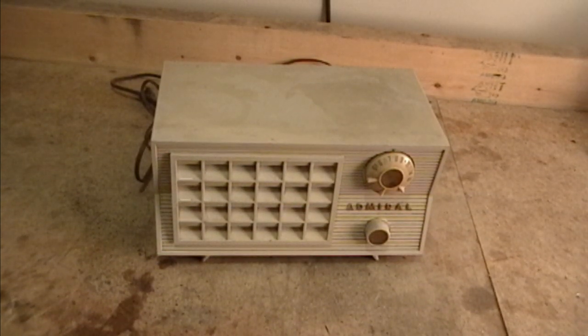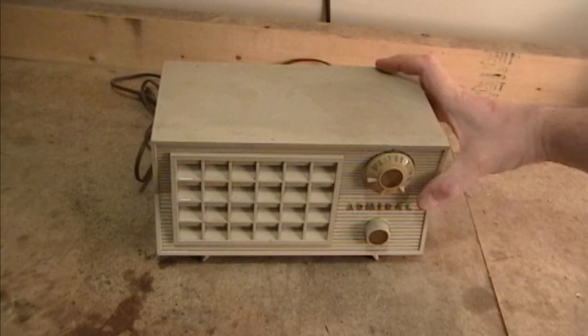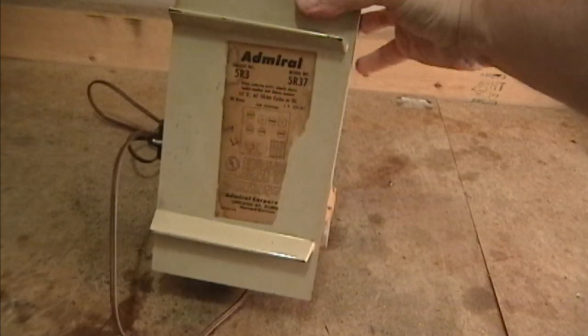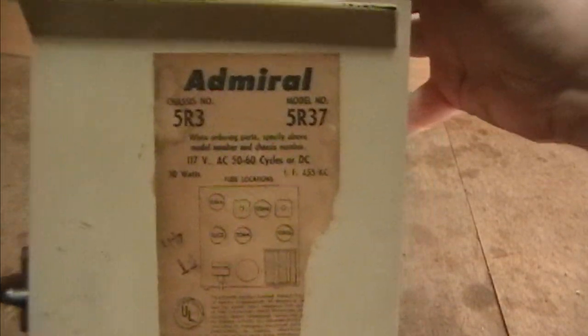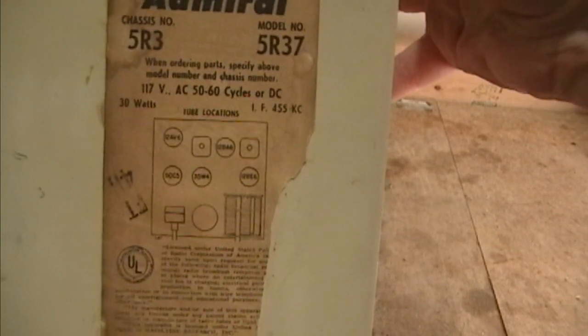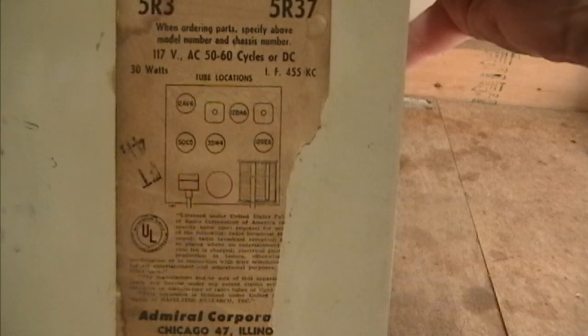Welcome to another installment of Friday Night Restorations. This time out I'm going to be taking a look at an Admiral Radio I believe from the mid-50s. It is a model 5R37 with the 5R3 chassis. All-American 5, meaning there are five tubes with the filaments wired in series and there is no transformer.